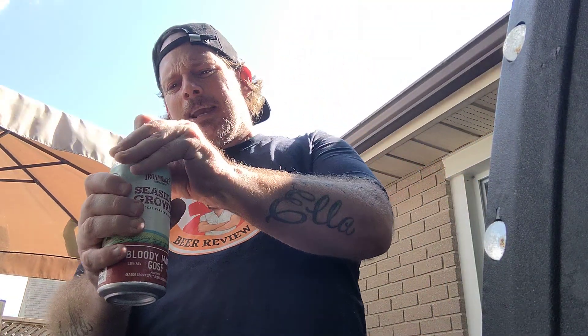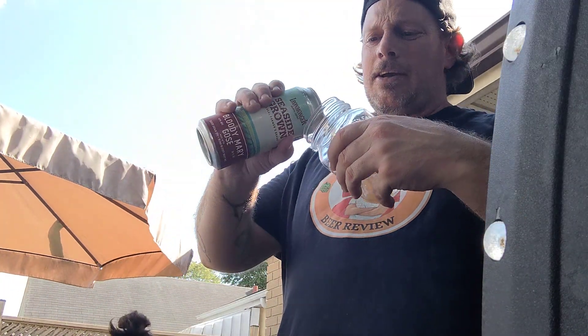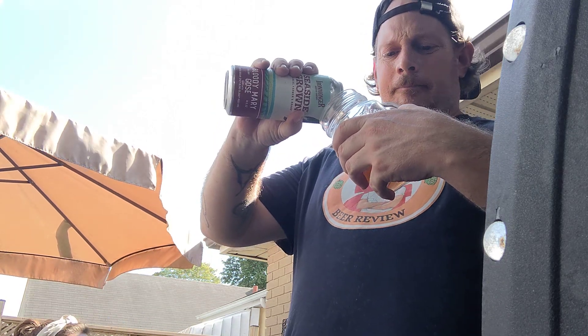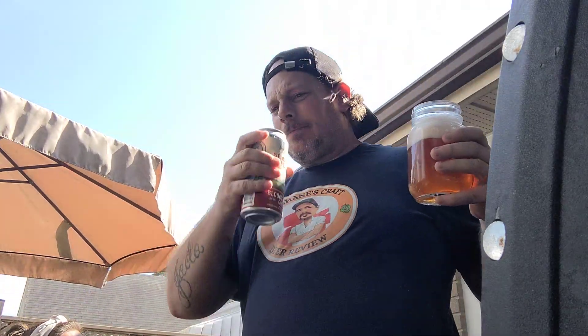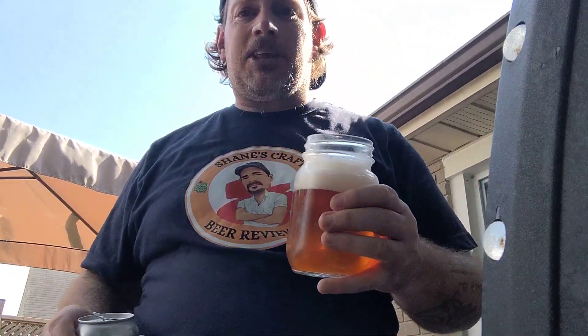Everyone's telling me this is fantastic. Let's see what this is all about. Looks different, but it's a Bloody Mary right? Looks like a Bloody Mary mix. You want to try it? No? Okay. It smells like a Bloody Mary. Let's get into it — thanks Shane.